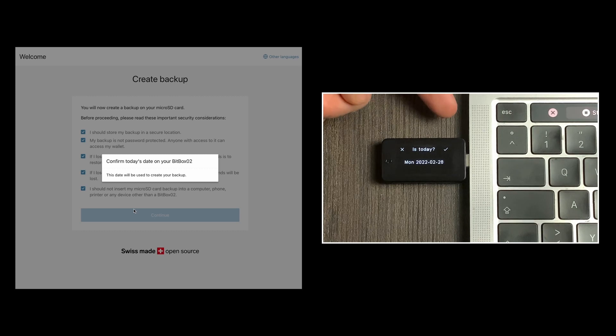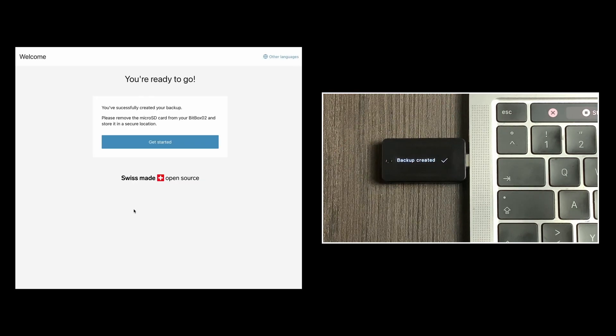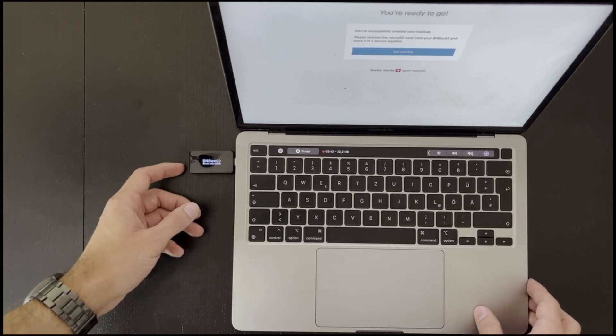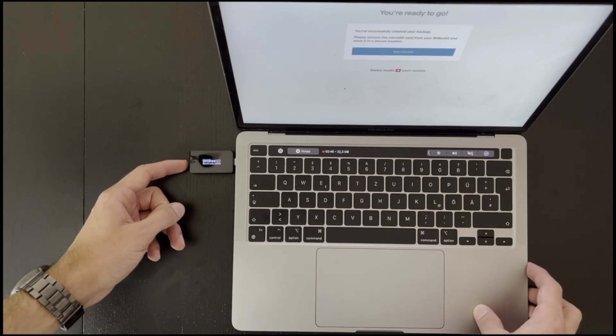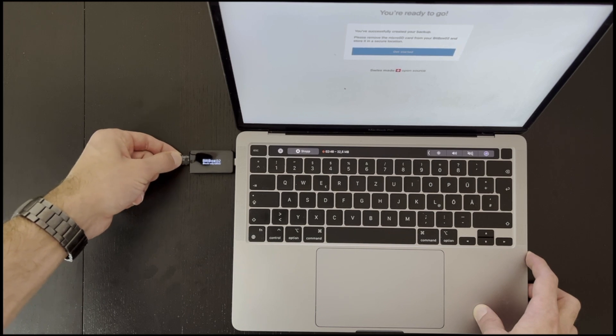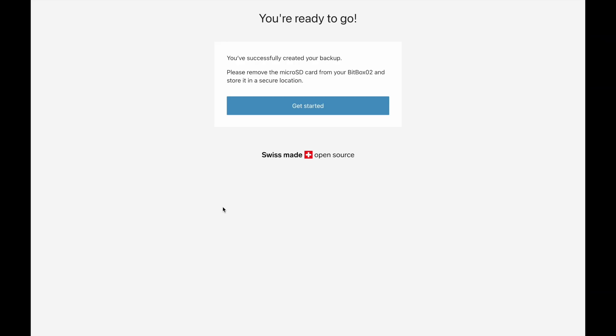Once we have confirmed all the boxes we can click continue. If the data is correct you can confirm it by clicking on the check mark in the upper right corner. Now the message appears on the computer that the backup has been created. The SD card can now be removed by pushing it slightly in and pulling it out. For the usage of the Bitbox you don't need the SD card anymore. However, since it provides unencrypted access to your funds, you should store it securely and physically separate from your Bitbox.